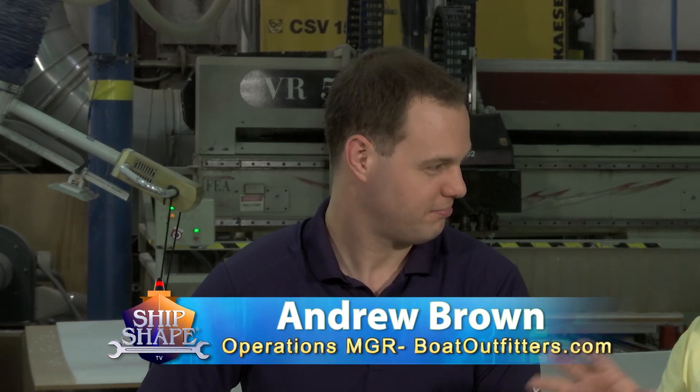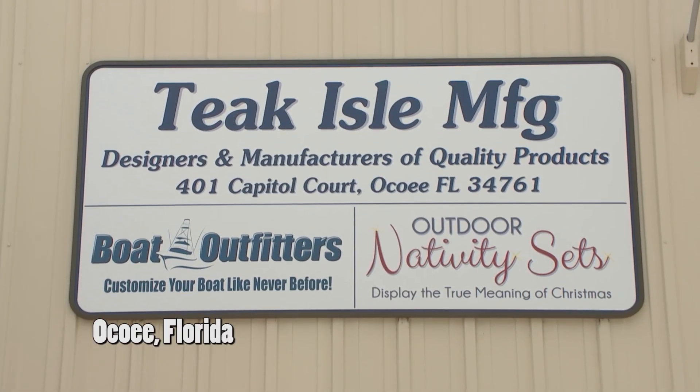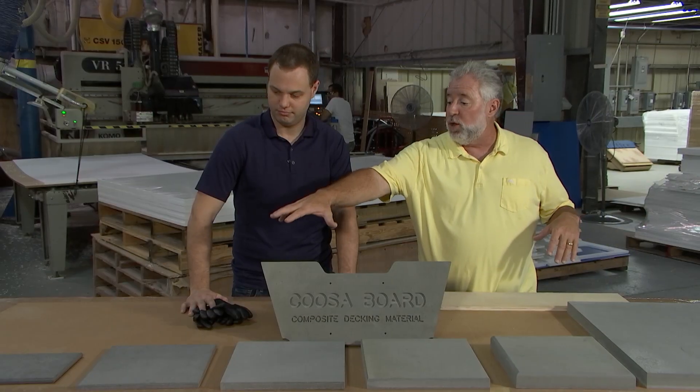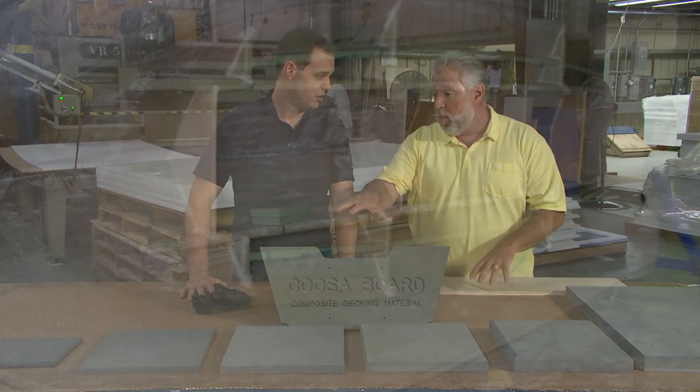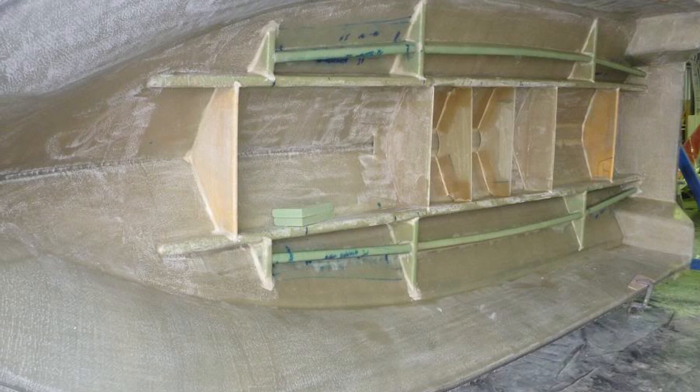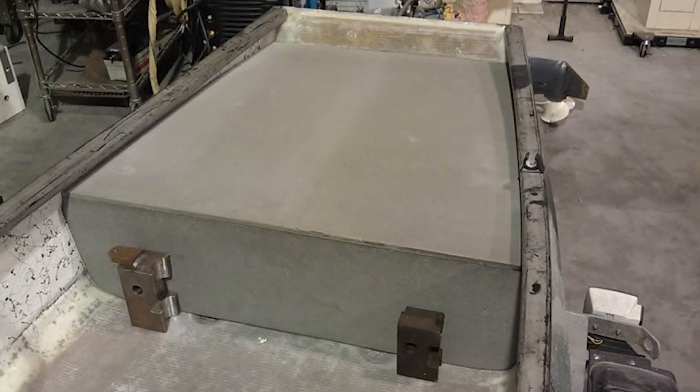I really want to get into a new composite type of material that a lot of boat builders have been using for about the last 16 years on transom material, which leads us to our next expert guest. This is Andrew Brown. Andrew is with BoatOutfitters.com, and we're now up at your factory in Ocoee, Florida. Boat builders have been using what product instead of wood for transom materials, stringers, and decks? What's this material called?